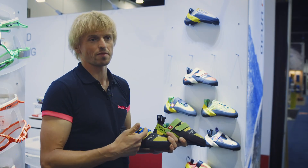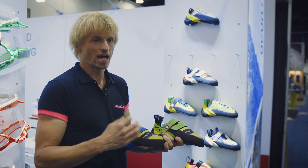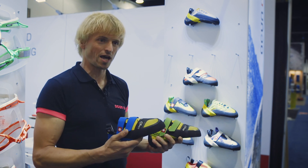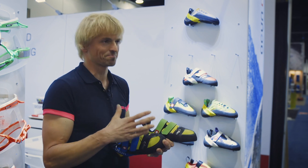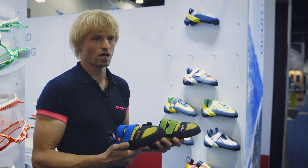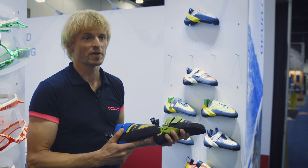The main focus for climbers is more difficult sport climbing and bouldering. I wouldn't recommend this shoe for long multi-pitch climbs, because the pressure here can cause less comfort if you're in the shoes longer than one hour. That's why it's more recommended for hardcore sport climbing and bouldering.